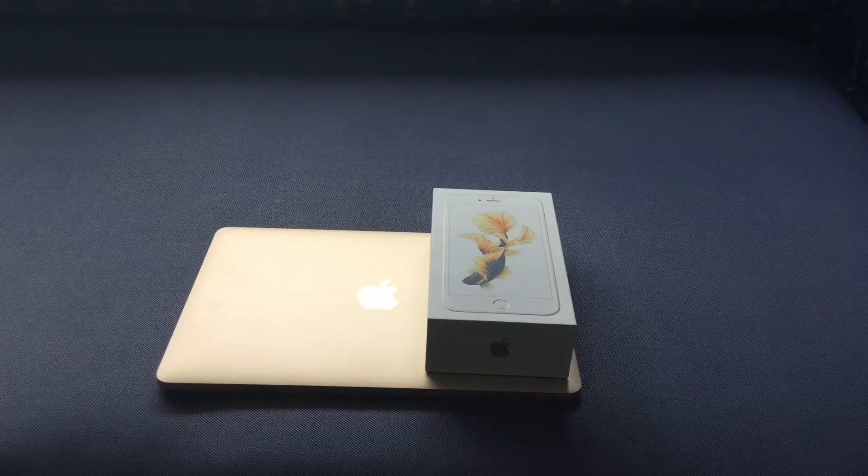I was able to get the AT&T 64GB 6s Plus. I went with AT&T because it has an extra band — Band 30 — but if you buy it from Apple they come unlocked, so you can use it on Verizon as well since it has the CDMA bands. It just has that one extra band, so I decided to go with it.